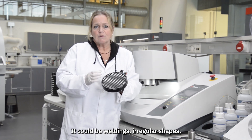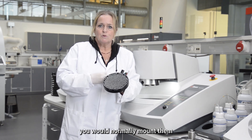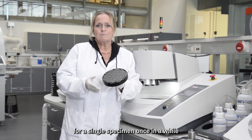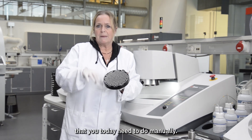It could be weldings or irregular shapes that cannot be fixed in a holder. If you have very small samples, you can normally mount them and we have holders for that. So this will replace the holder for a single specimen that occasionally comes into the lab and that you today need to do manually.